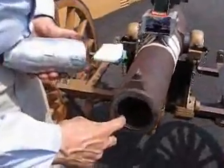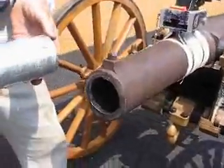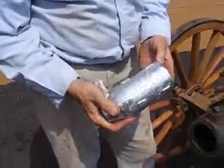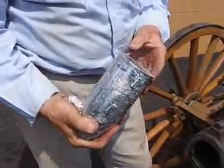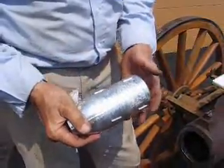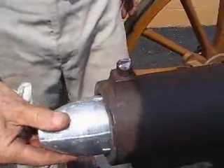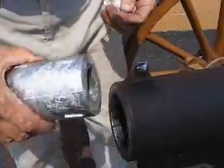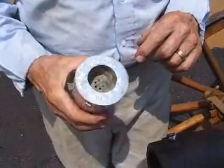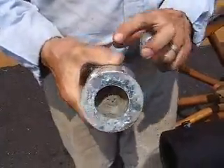It has three-groove rifling, and here they are — one here, one here, and one here. They're meant to match up with this particular projectile. This projectile, which we have remanufactured, is made out of zinc. It weighs about eight and a half, nine pounds. These three-groove riflings just fit right in there very nicely, so when it comes out, it's spinning. We have modified this by putting the case of a 40-millimeter grenade launcher in here just to lighten the end so that we have more weight in the front.